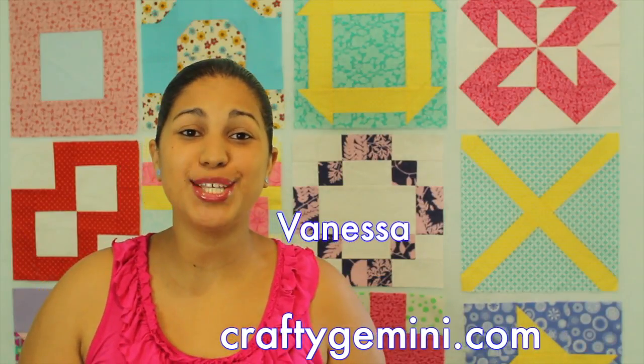Hi, it's Vanessa, the Crafty Gemini, and this week I'm back with the next installment of our video quilt along, which is arranging blocks and sashing.